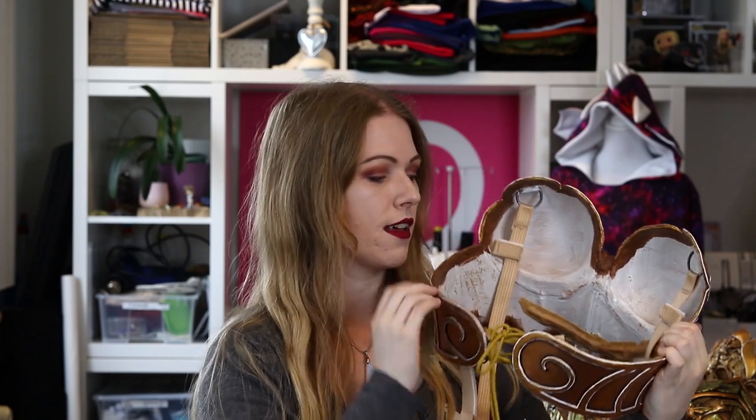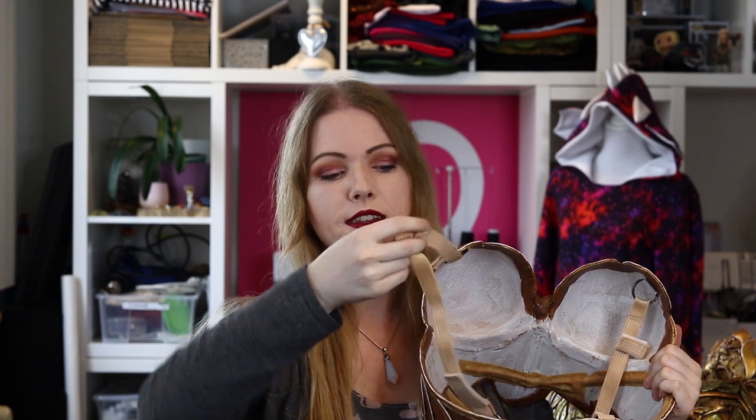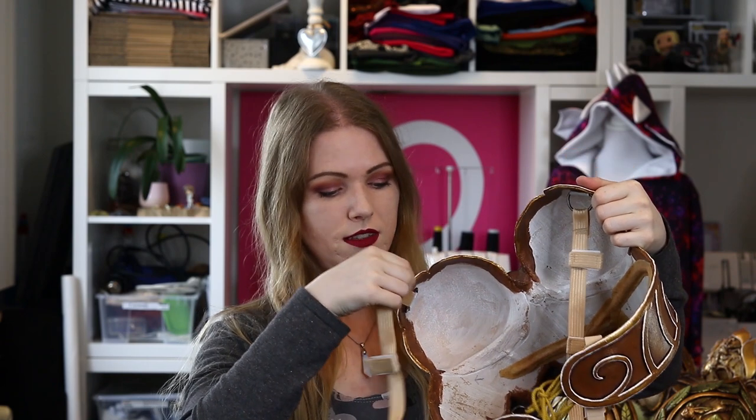This breastplate goes all around the body. On the back it closes with some strings, and the straps are elastic in skin color, because I wanted it to look like there were no straps. It all attaches with velcro and some D-rings where the straps are attached. Because the breastplate goes all around the body, it's really large and big, so it's a little bit difficult to travel with — it takes up a lot of space. But of course it looks really cool. For this one I used the brown Worbla, Worbla's Finest Art.